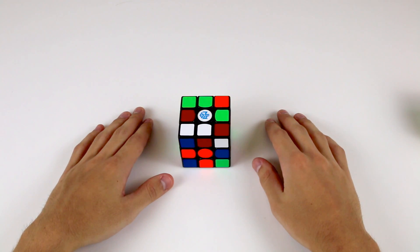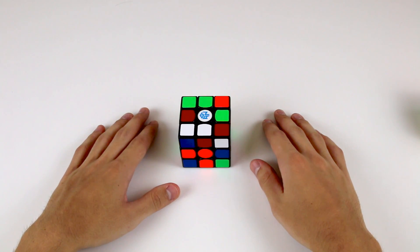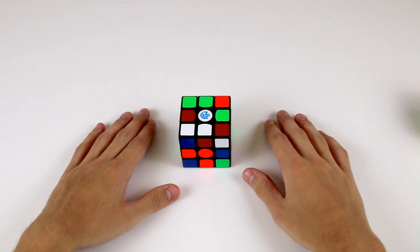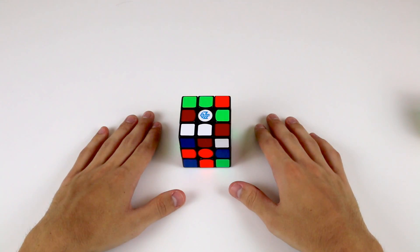Before we go any further, I'm going to suggest that you have a go at solving the cross by yourself first. I'd suggest spending 10 or 15 minutes just playing with the cube and becoming familiar with how the edge pieces move around. If you can't figure out the cross on your own, don't worry, you're in the vast majority. Now we're going to show you how to do it.